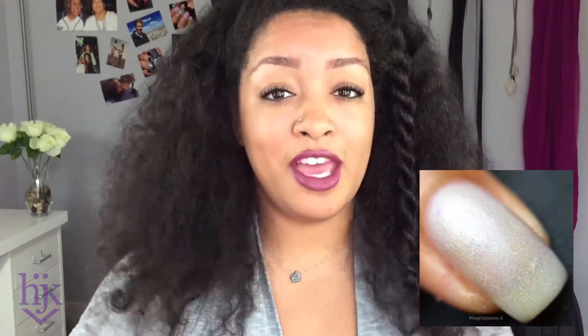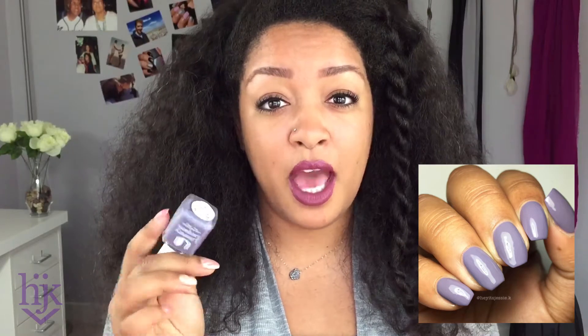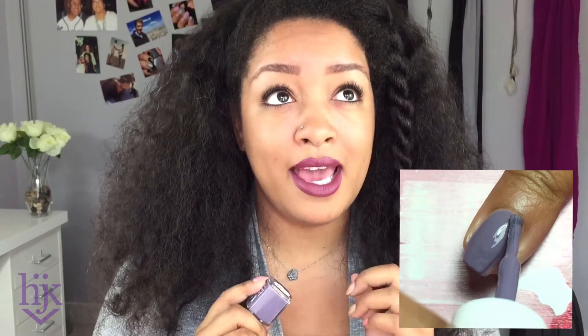I took a break from the holos to swatch the one cream that I have, and it's called Breathing Dreams Like Air. So pretty — this dusty purple just made me really, really happy. I struggled a little bit with the formula; it felt like it was sticky and didn't feel like it was going on as smoothly as the other ones. I had to touch up a little bit, and the top coat really showed it leveling out better.